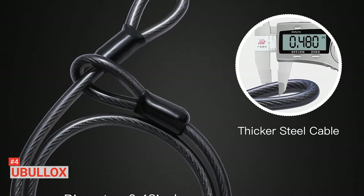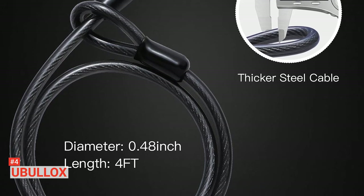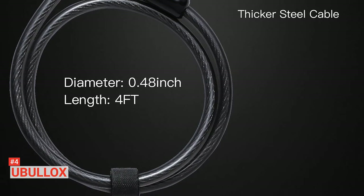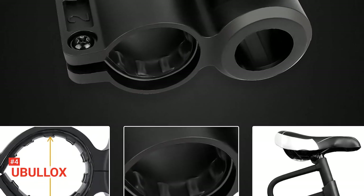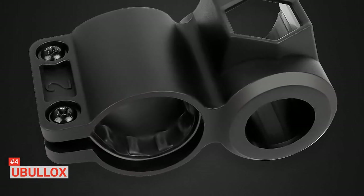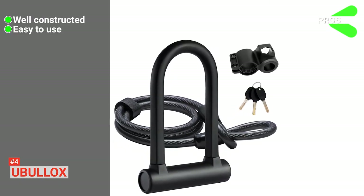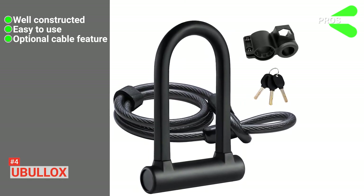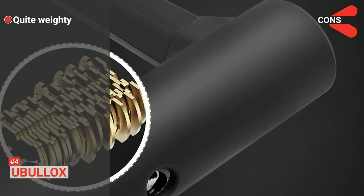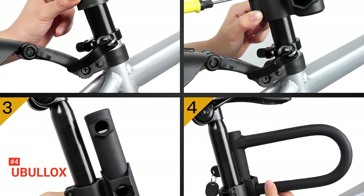This bike lock comes with a mounting bracket that allows you to attach the U-Lock to the bike's frame even while you cycle. Additionally, if you decide not to use the mounting bracket, this product is compact enough to put in your bag. No matter how safe you believe a lock is, be intentional about where you park your bike and never leave it unattended for long. Its pros are: it is sturdy and durable, portable and convenient to use, and the U-Lock can be used alone or with the steel cable. However, this bike lock is quite heavy. The U-Bullocks Bike U-Lock is suitable for anyone looking for sturdy but flexible locking options for their bicycle.